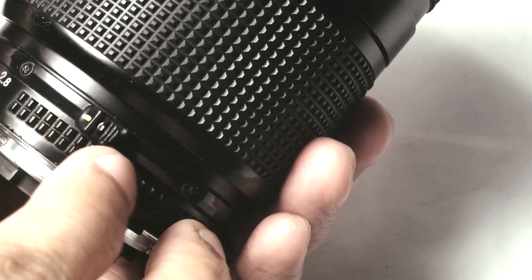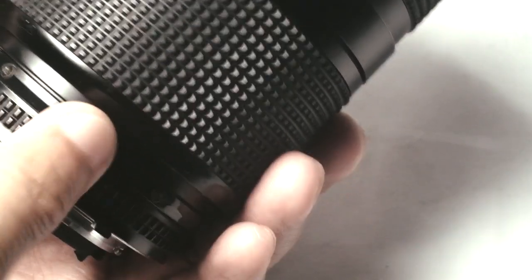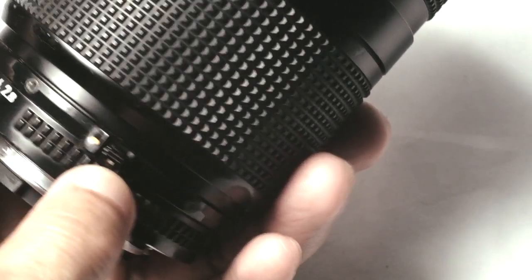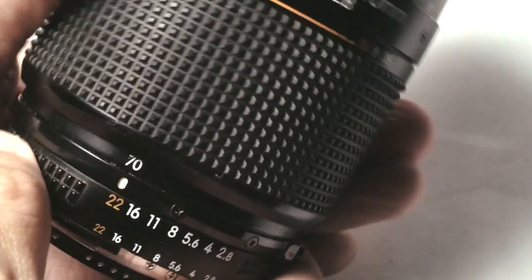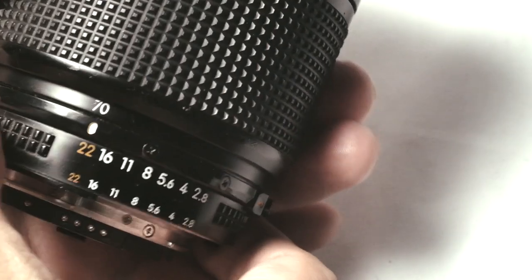You can see the white dot here. Press this button and then turn it counterclockwise like this. Now you can see that the white dot is at the bottom. This time you can fully use the aperture ring without having to press any buttons.